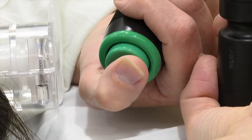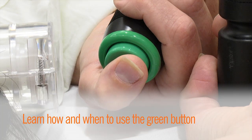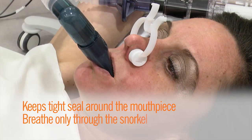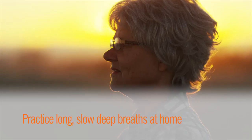Here are some important tips to remember. You will learn how and when to use the green button. Keep a tight seal around the mouthpiece and breathe only through the snorkel. You can practice taking long, slow, deep breaths at home before your treatment.